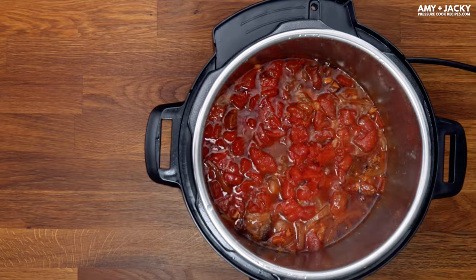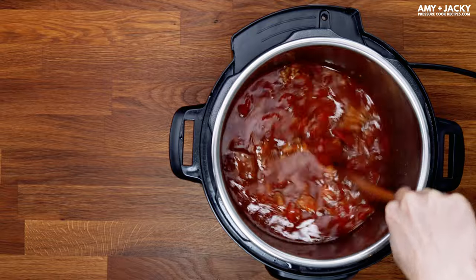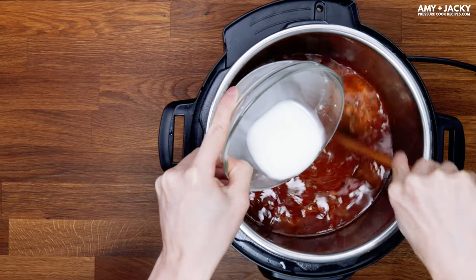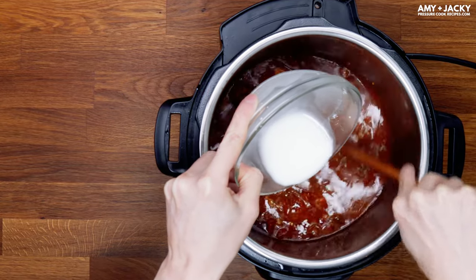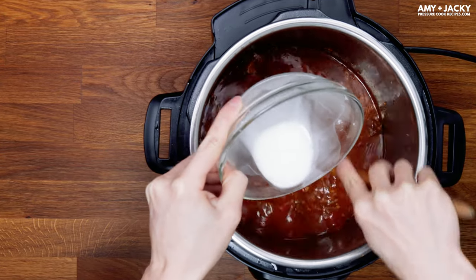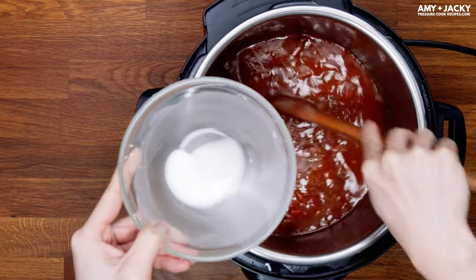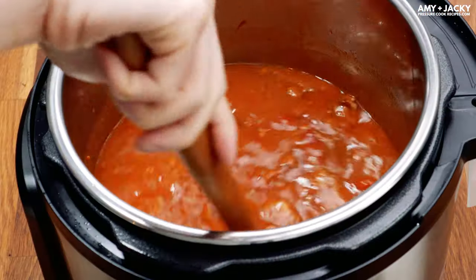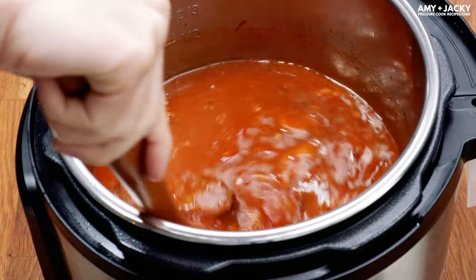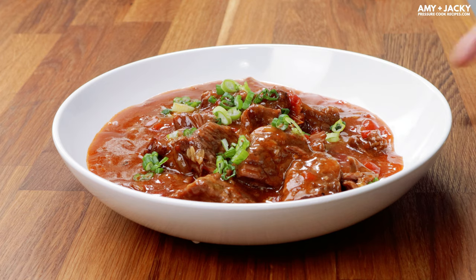This HK Tomato Beef goes really well with rice, pasta, or your favorite side dishes. Don't forget to cook enough to soak up all that umami sauce. You can use the Sauté More function to bring the sauce to a simmer and thicken it with cornstarch. Don't forget to taste and adjust the seasoning — you'll love the blend of sweet, savory, and tangy flavors that makes it so comforting to eat.